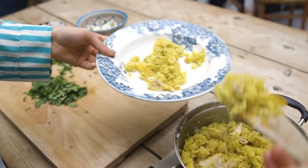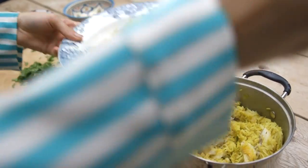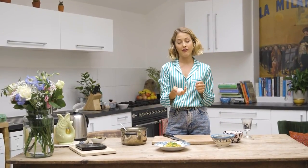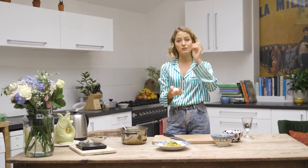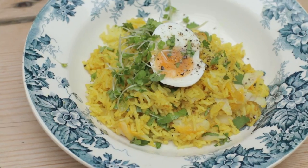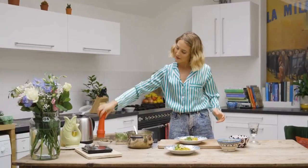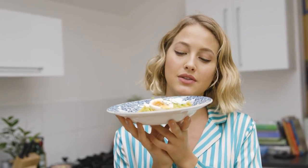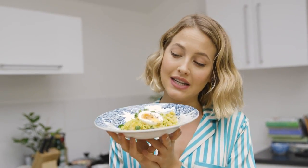And now we're pretty much ready to serve. I've soft-boiled some eggs — I've given them about 5 minutes so they're not completely soft all the way through but not hard either. A bit of black pepper for good luck. And there you have it, my favourite Kedgeree dish — super easy to make, really delicious. Leave your comments and tell me what you think.